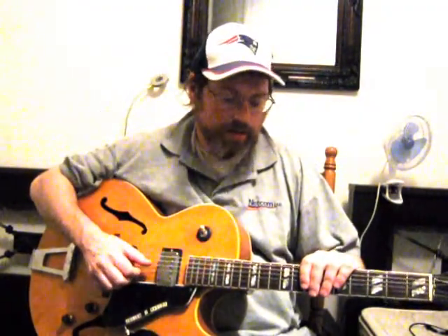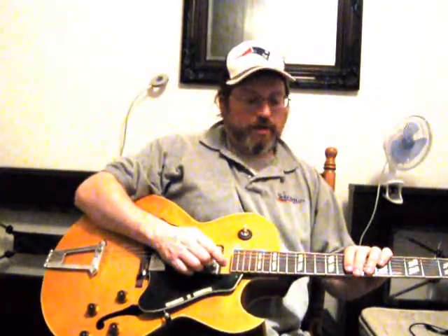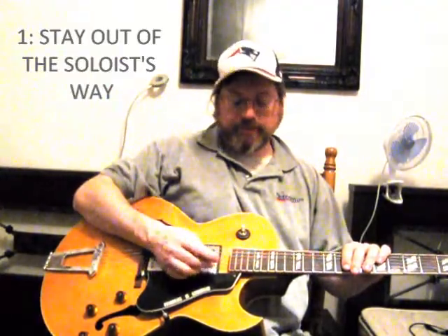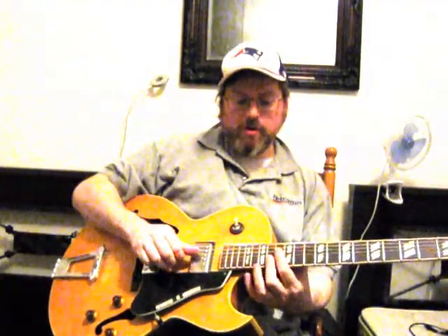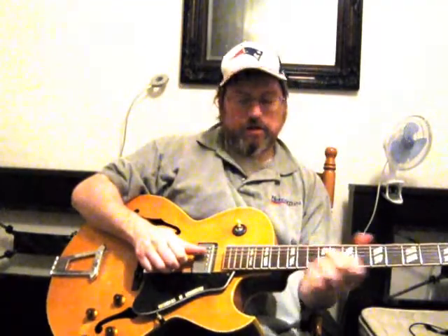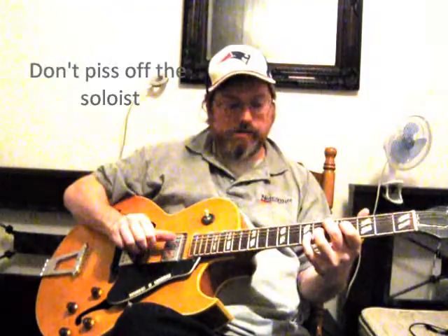That brings us to the basic rules of playing in a jazz situation with other people. Rule number one: stay out of the soloist's way. If the soloist is playing way up here, don't play chords up there too — it might match but you're going to cover him up and he's going to be pissed off. Play down here, so he has his own range all by himself and the audience will hear him.